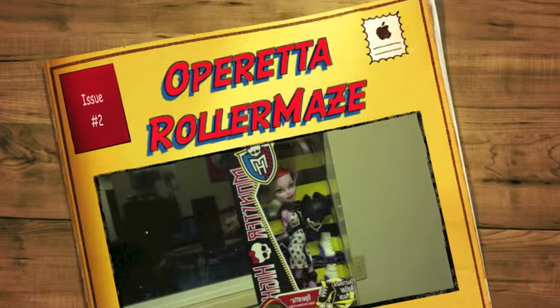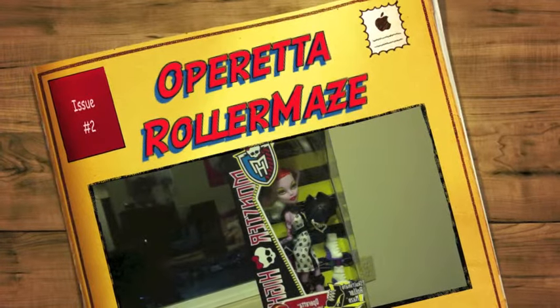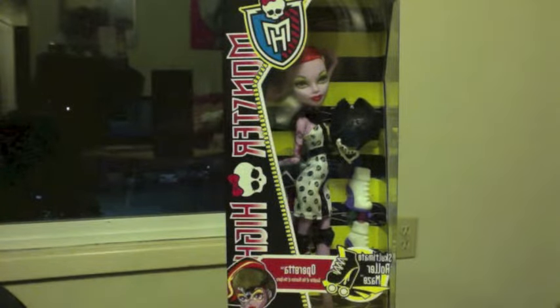Today I'm going to be doing a review on Operetta Sculptimate Roller Maze Dolls. I will be doing a review on Laguna Blue and Frankie's Roller Maze Dolls.